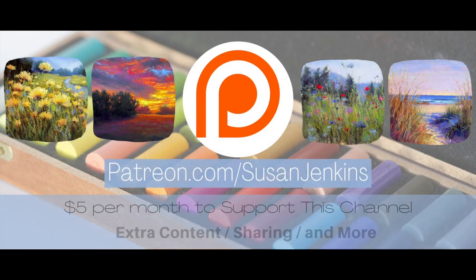Also, if you would like a little extra content or to support this channel, it's only five dollars a month. You get extra goodies and you help to keep these free videos coming to aspiring artists all over the world.